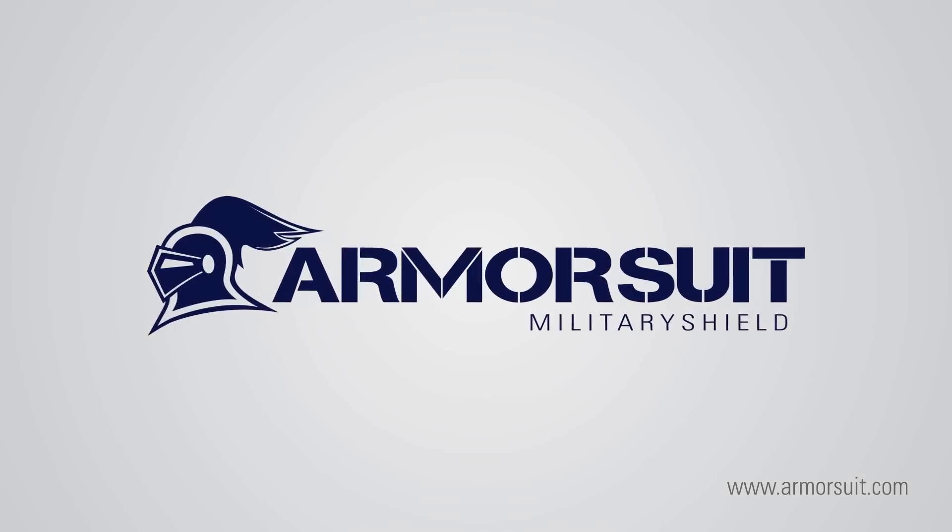Thank you for watching. If you have any questions, please visit ArmorSuit.com for more information.